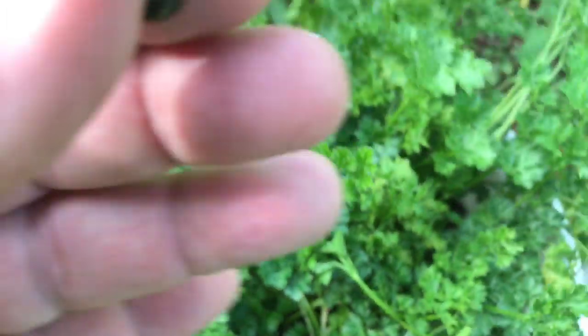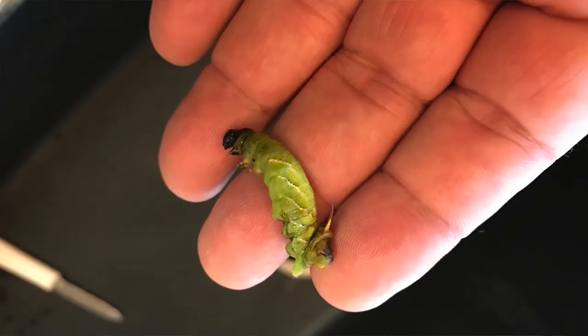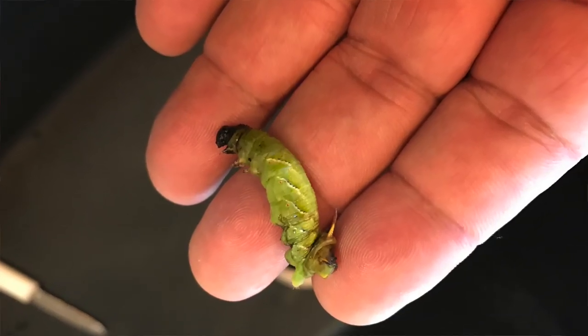I haven't had many caterpillars this year — I don't usually have bug infestations. I did find my first tomato hornworm this year but dealt with it swiftly. My environmental challenges have been average this year and for that I'm thankful.